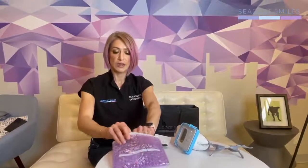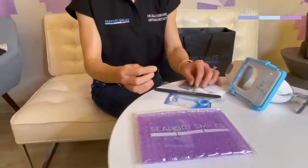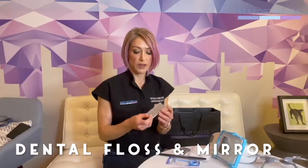We also have some orthodontic wax. It's uncommon that patients need it, but we do provide it because sometimes it helps. It's almost like gum — take a little piece, soften it up in your fingers, and wherever you may feel some discomfort from the aligner, you can cover that part of the tray with a little bit of wax. It's okay if you swallow it; it's meant to be used in the mouth, so it's healthy and safe. Lastly, we have some dental floss with a mirror on the backside, designed so you can see yourself and check your teeth to make sure you don't have any food stuck in them if you're out to eat somewhere and need to put your aligners back in.